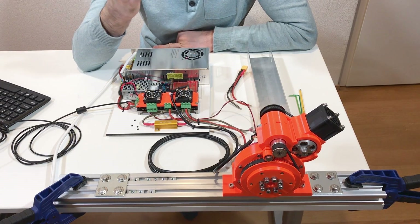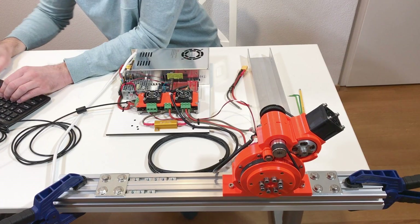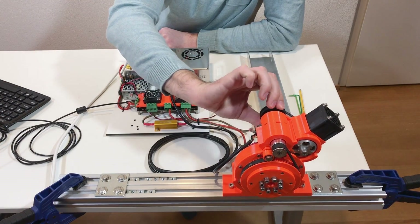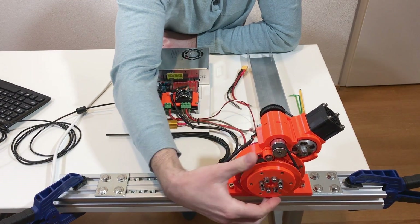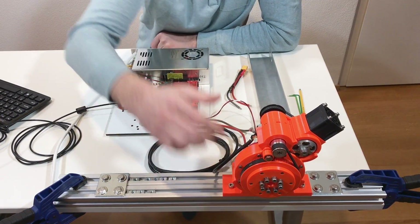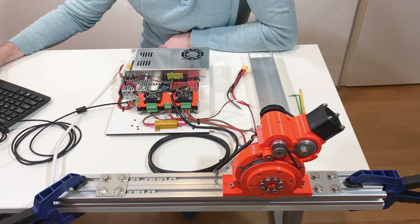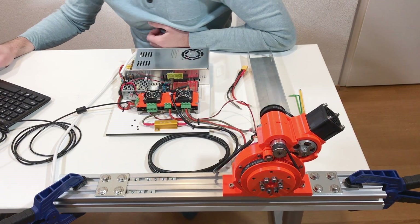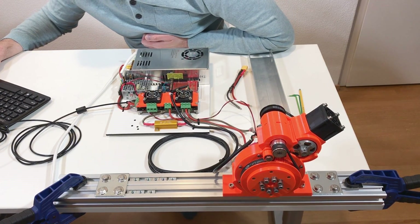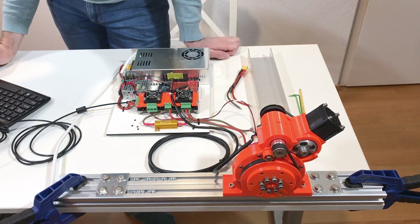Now theoretically it's calibrated, so I can do the closed loop control and it should hold. Yes, it does work. Quite strong — this is cool! Position set point 10,000 — it rotates, it goes back. It does not overshoot. This is nice.